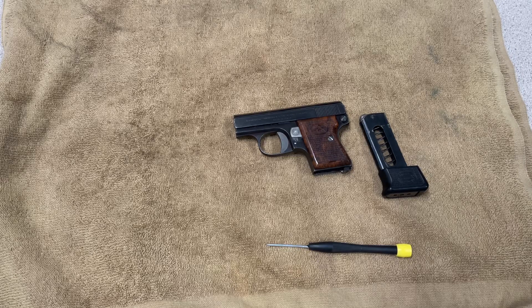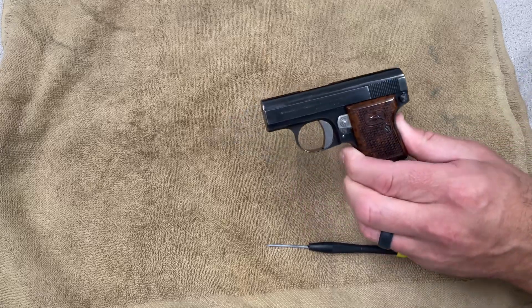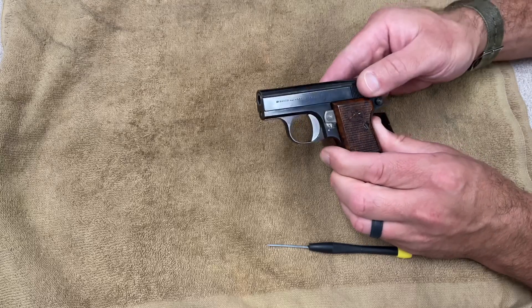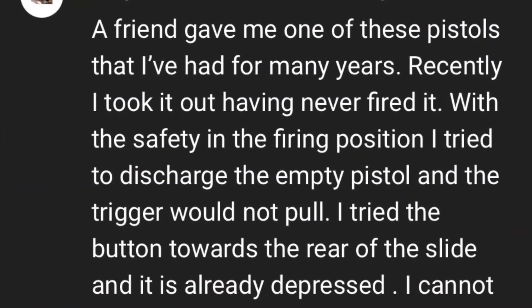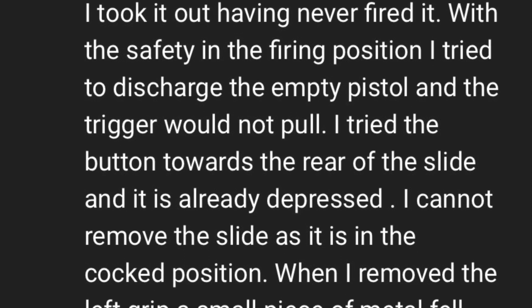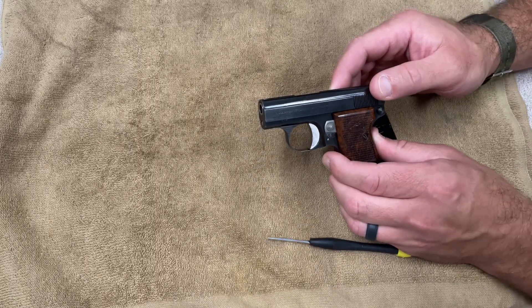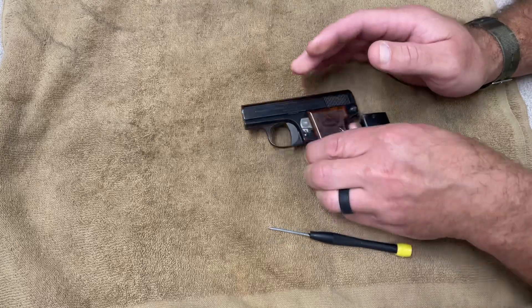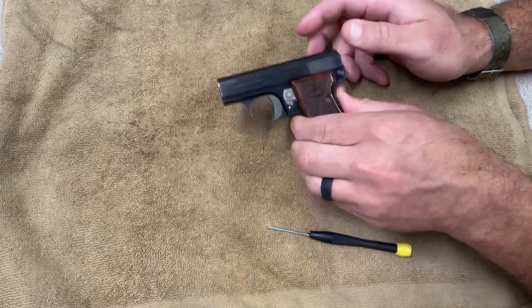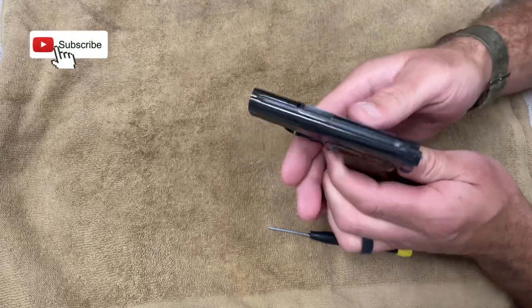Welcome back to the channel, and if you're joining for the first time, welcome. Today I'm going to do something a little different. I've got the 25 auto Bernadette out here and I'm going to answer a couple of questions. A YouTuber commented a while back with a couple of issues with his 25 auto, so I'm going to make some suggestions. I'm not a qualified gunsmith, but I'll share my experience and try to help Gary out.